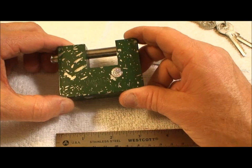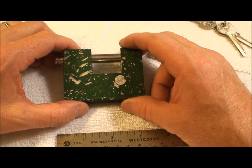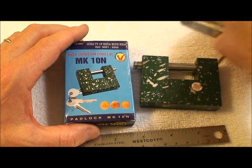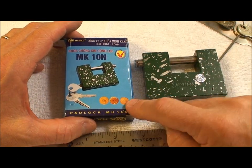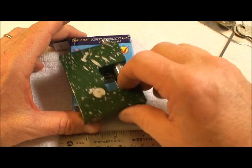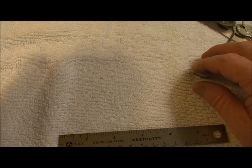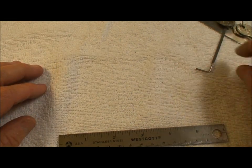I'm not going to insult you with any further analysis of this MK 10N lock. But truly, if you decide you need to secure something valuable, this is not the one to use. Anyway, I'm sorry for wasting your time with this piece of garbage. Thank you for your time everybody — stay safe and stay legal.